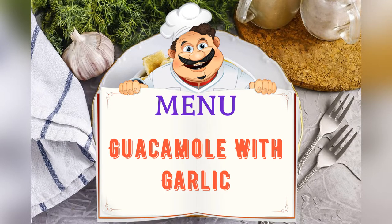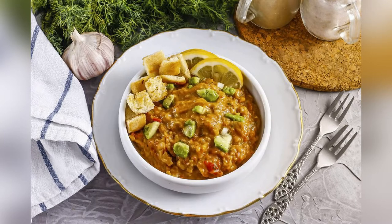Today on the menu: guacamole with garlic. Friends, adjust the ingredients to your taste and preference.